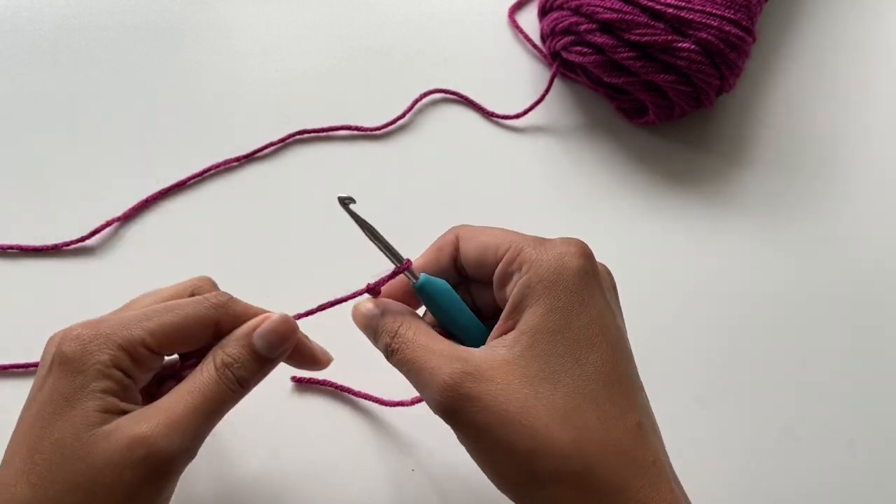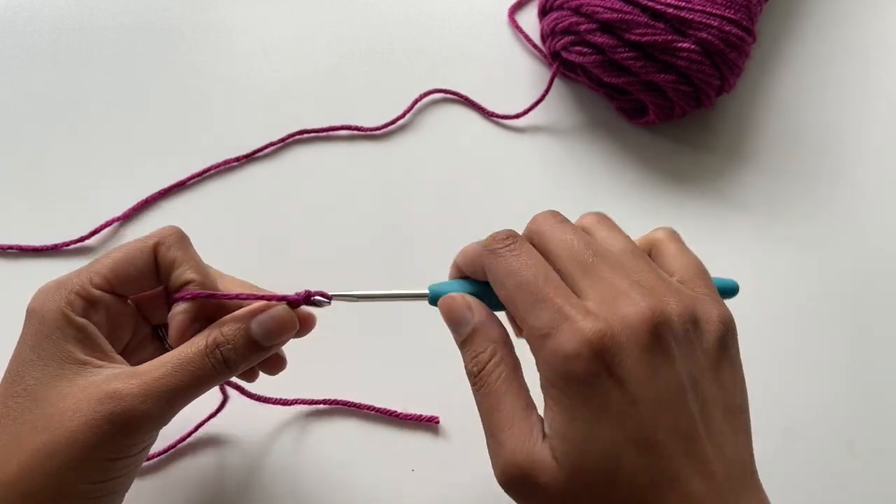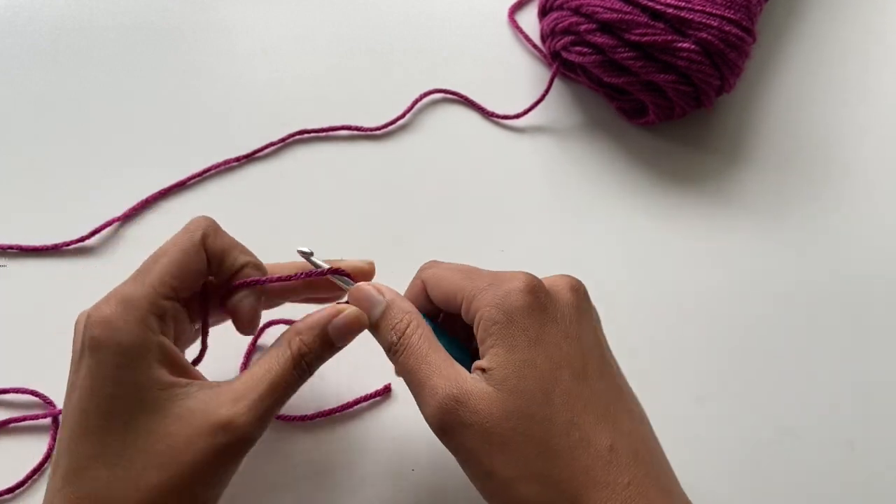I'm going to start with a slip knot. Once you've got that on there, you're going to chain three: one, two, and three.